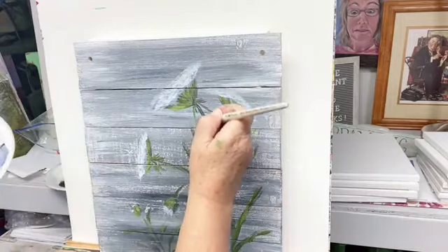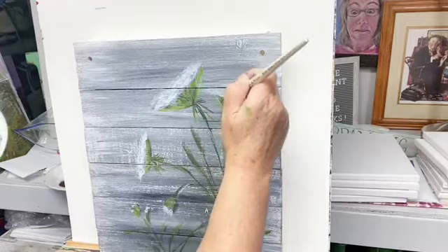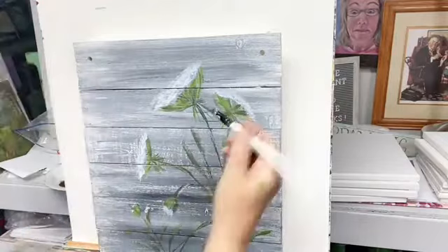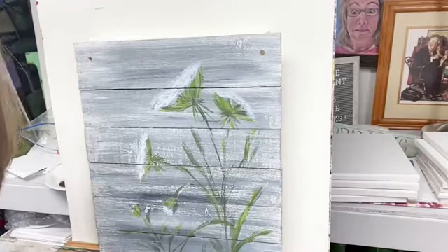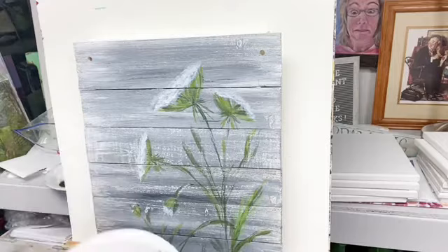We'll get this little green coming down, make this go out just a little bit farther. It needs something — do you all think it needs another color of flower in there growing with it? I think it definitely needs something.